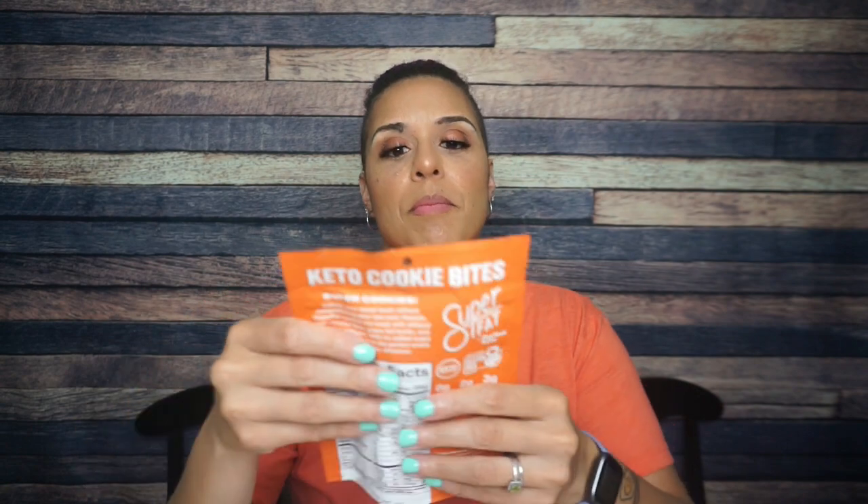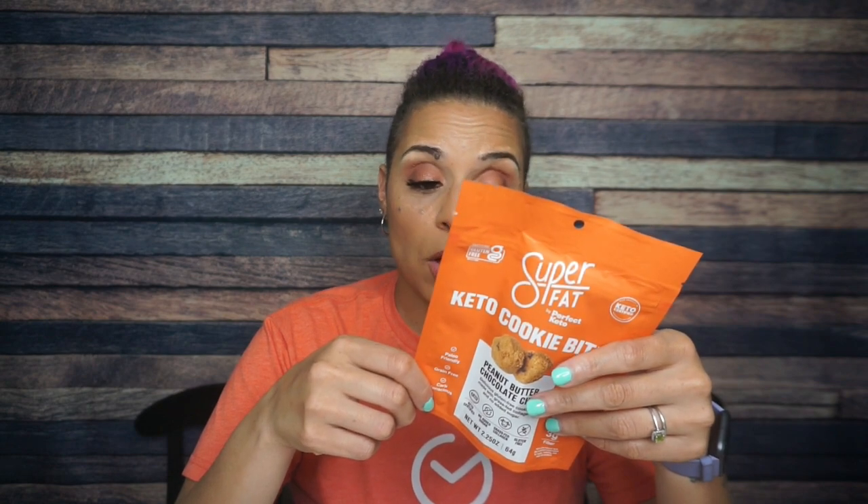Super Fat Keto Cookie Bites. Is this the third month in a row that we've seen these? How many did the Keto Crate order? Serving size is four cookies, two servings per container. The whole container contains 290 calories, 25 grams of fat, 21 total carbs, six fiber, 11 sugar alcohol — so that's four grams of net carbs — and 10 grams of protein. The ingredients: peanuts, erythritol, butter, chocolate chips. Same thing it had the last two months. I'm okay with it.